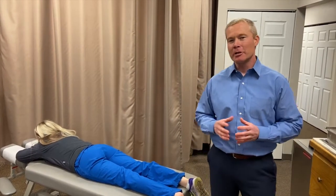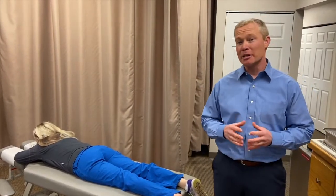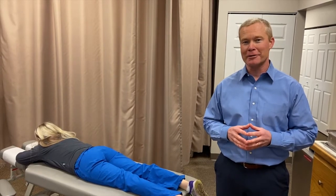Hi, it's Tim from Cairo Up. This week we're going to talk about a problem that affects 10% of the population, and that's plantar fasciitis.